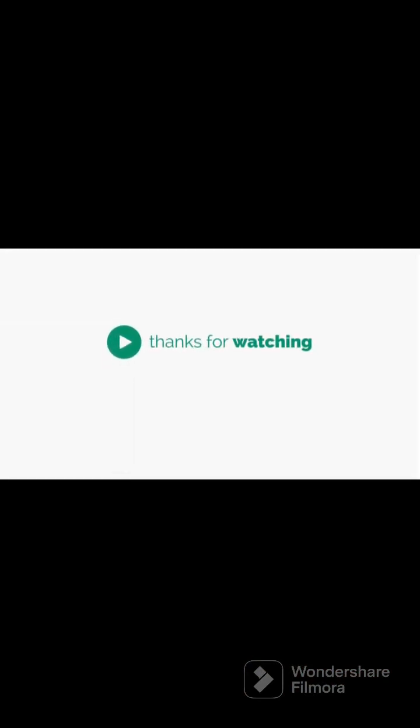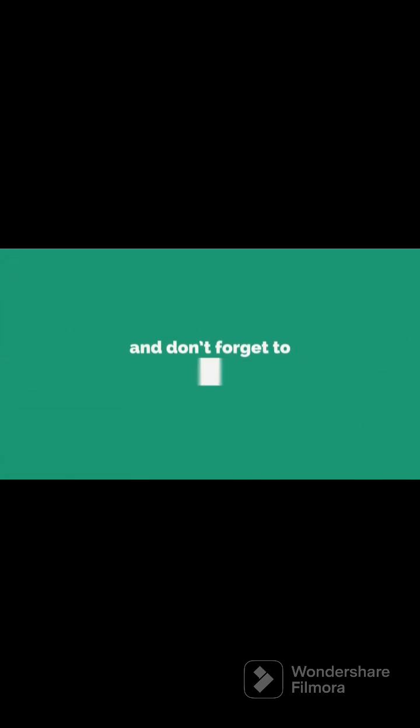Thank you all for watching. Drop a like for me, leave a comment if you're a fan of akara, and don't forget to subscribe. Bye!